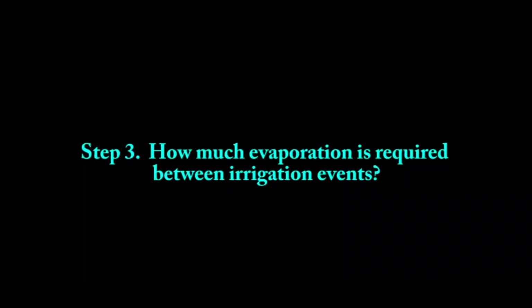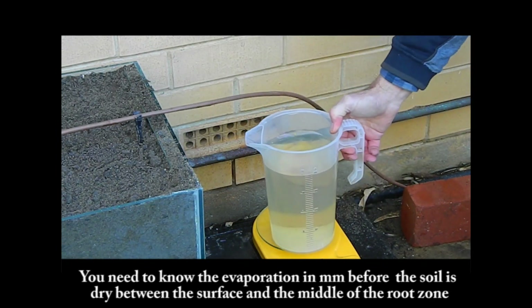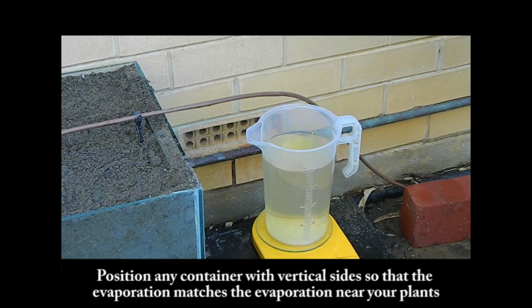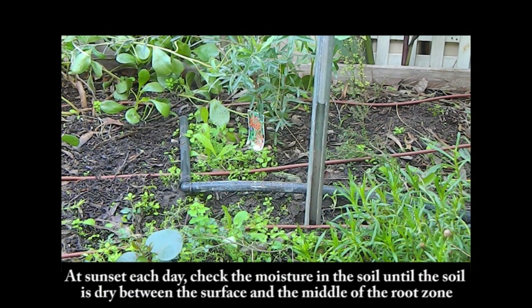How much evaporation is required between irrigation events? You need to know the evaporation in millimetres before the soil is dry between the surface and the middle of the root zone. Position any container with vertical sides at a suitable location so that the evaporation from the container matches the evaporation near your plants. Fill the container with water and weigh it. At sunset each day, check the moisture in the soil until the soil is dry between the surface and the middle of the root zone.